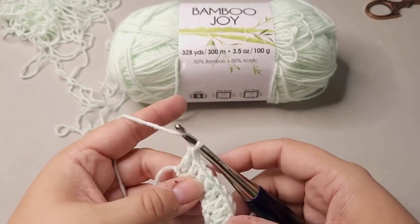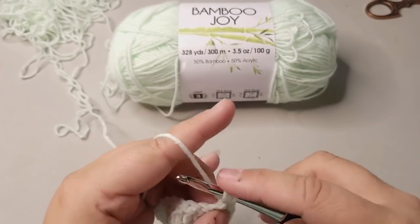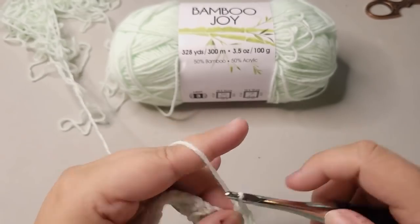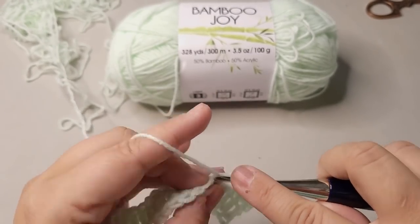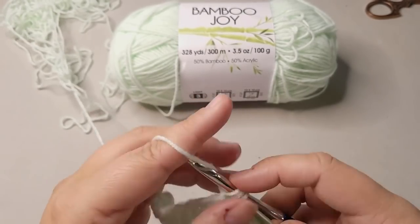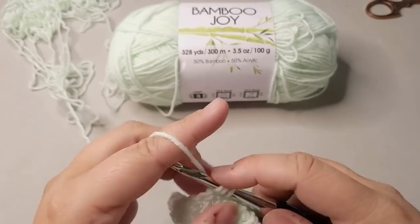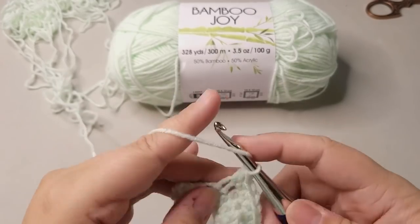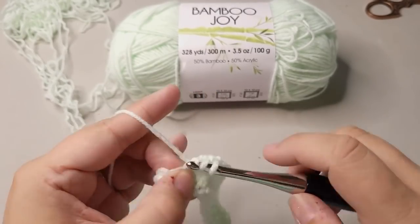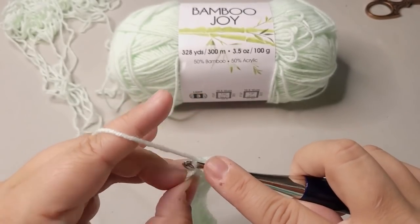I think that was double crochets — I was in autopilot. Now I'm doing half doubles. This yarn, because of the bamboo, slides really easily on your hook. So if you're slipping out of your loops too easily, switch hooks. I can feel that if I were crocheting at full speed, I would come slipping out of these loops — because this is kind of a smooth yarn. I would probably use either a resin or a wood hook to slow myself down using this yarn so that I'm not sliding out so much.